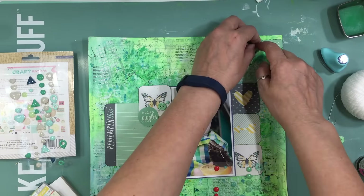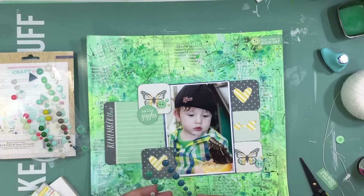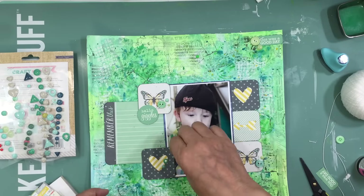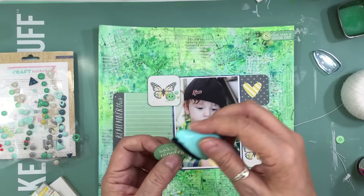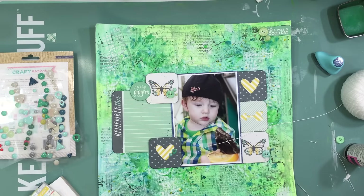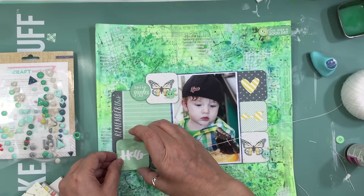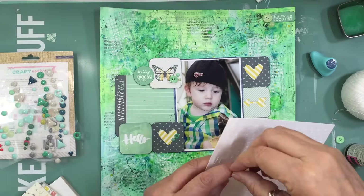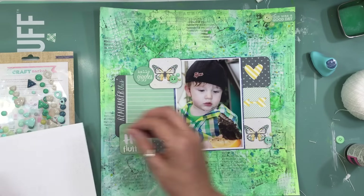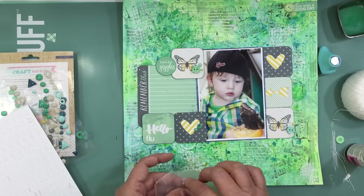I find a little die cut in my stash that says 'Hello Giggles' — he just giggled the whole time we were at Butterfly World. I also take another little card from We Are Memory Keepers Inked Roses that says 'Hello,' then take some Basic Gray letters from my stash and spell out 'Flutter By' instead of 'butterfly' — that's what I call butterflies. The title goes right underneath and just says 'Flutter By.'